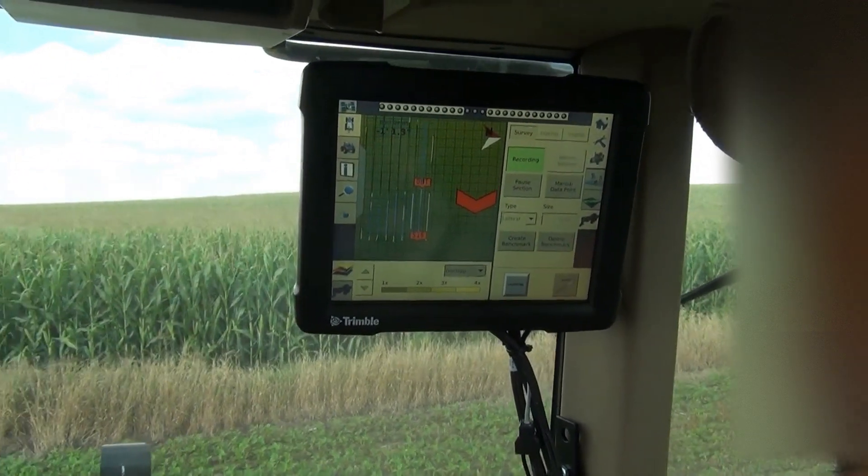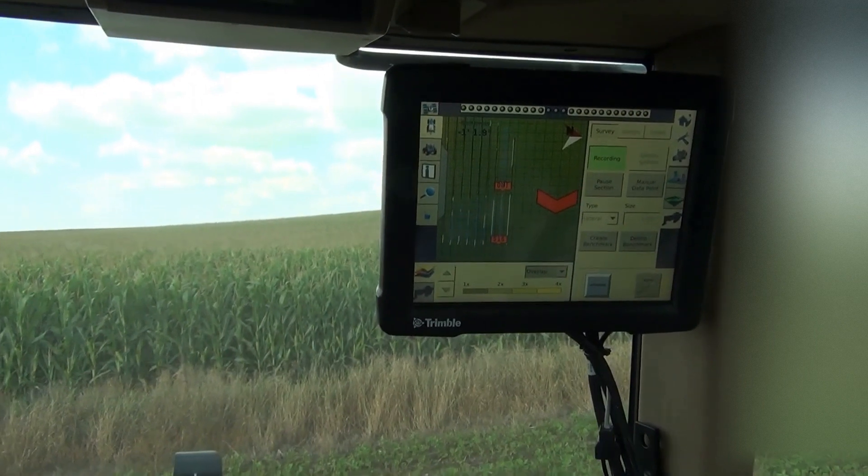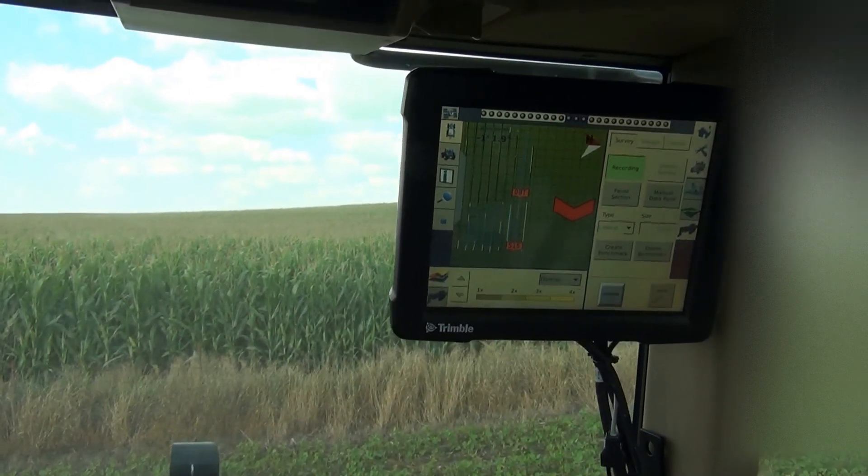So how long would you say it took you to figure out how to run this Trimble deal? Three minutes. Well, yeah, you're smart though.